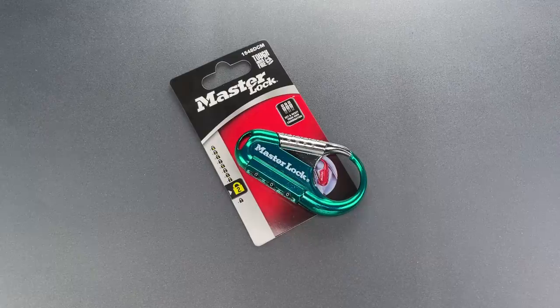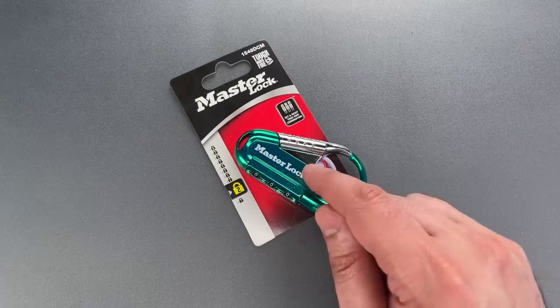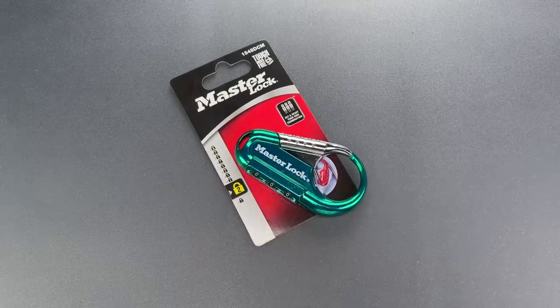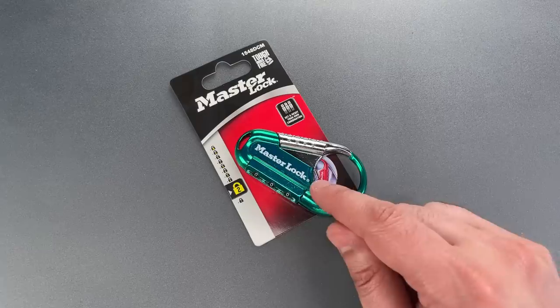This is the Lockpicking Lawyer, and what I have for you today is a Masterlock Model 1548 DCM Carabiner Combination Lock. It was sent to me by Charles in New Hampshire, who works in a home improvement store that sells Masterlock products.